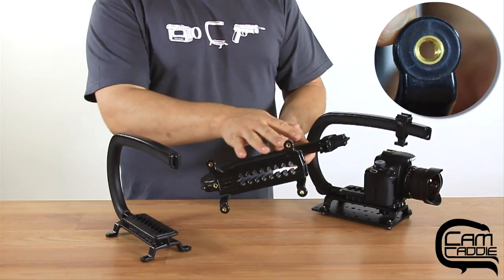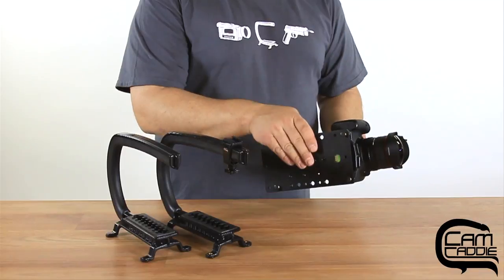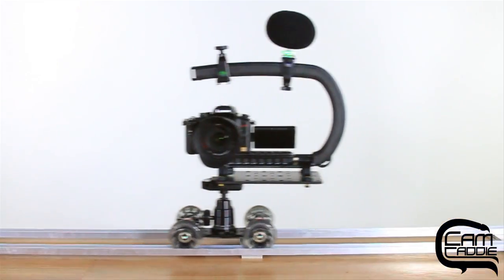The EX also has Core 20 threaded inserts in the feet. This allows the EX to work with our cheese plate so you can mount the Scorpion EX directly to a tripod, slider, or even our shoulder support.